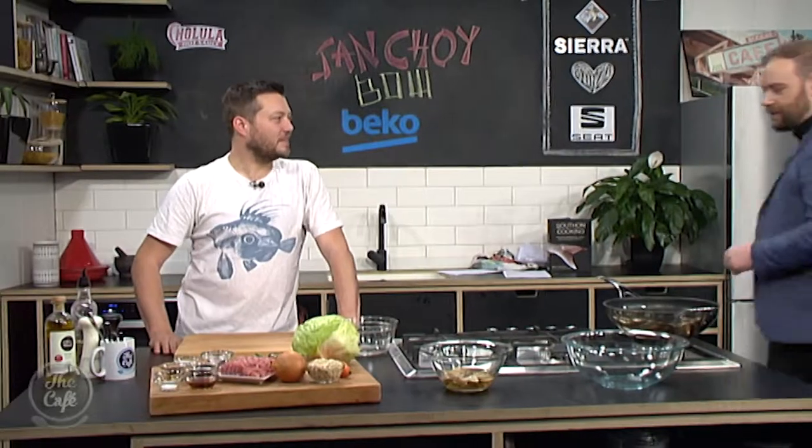Let's check out what Chef Mark is making in the Beko kitchen. What's going on today, Mark? I've got a favourite on the menu today — it's san choy bao. All right, what is it and what's in it? Do you know what that means? I don't. Lettuce, pork and soy.